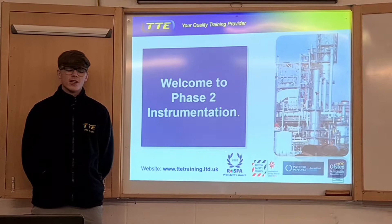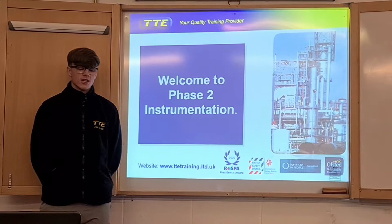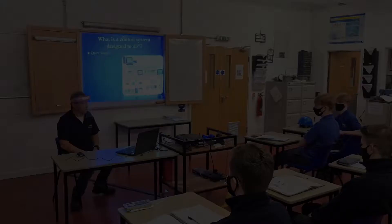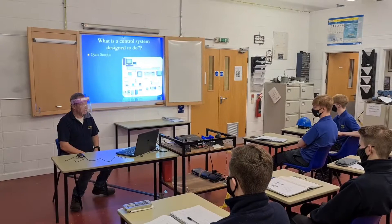My name is Phil Denton and currently we're in the power and control phase 2. In this carousel we've been learning about process control. The subject starts off with a lot of theory, however it's supported by practical. This video shows us how training is worth a life.